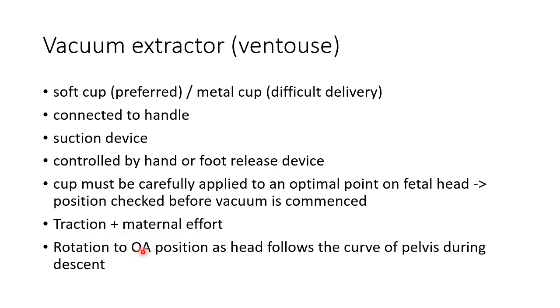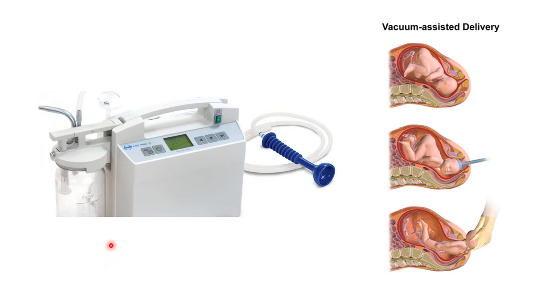Traction is applied by means of vacuum to complement the maternal effort. Rotation to occipital anterior position occurs in vacuum extraction because the head follows the curve of the pelvis during descent. This picture shows the Ventouse device or vacuum extractor — the cup and the suction device. This picture shows vacuum-assisted delivery, where the cup is applied to an optimal point on the fetal head and traction is applied to expedite the second stage of labour.